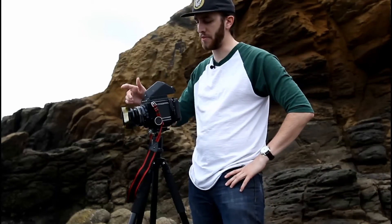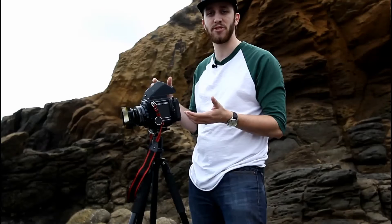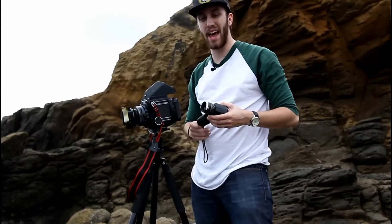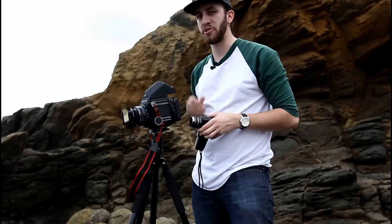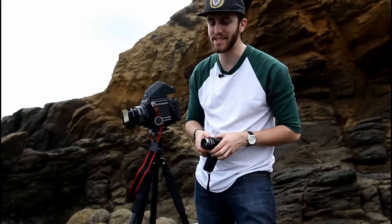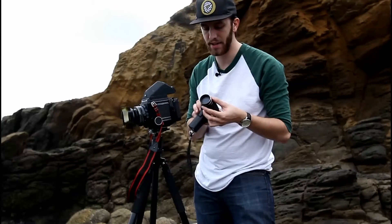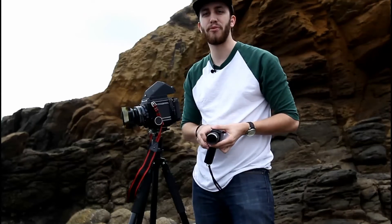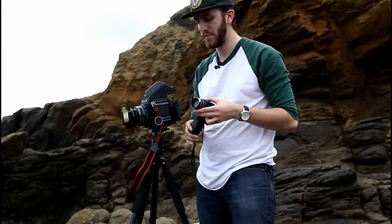Now that we have the neutral density filter on the camera blocking out the light, we have to adjust the exposure. I'm metered at about a half second at f/32, but this neutral density filter takes out about three stops of light, so I click back one, two, three — that puts us at about four seconds. That's about where I want to be, and I'm going to take a couple of exposures at different speeds to see which looks best after developing.